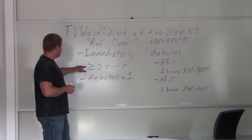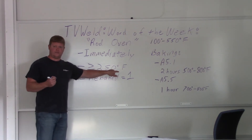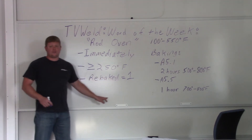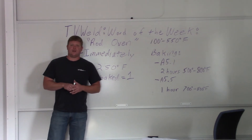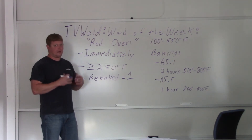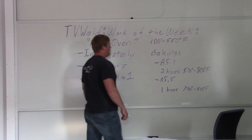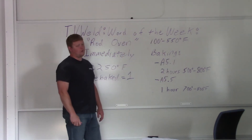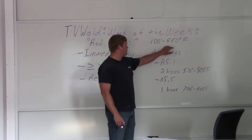It gives you the exact amount of time that those low hydrogen electrodes can be out in the atmosphere without going into a rod oven before you have to do a baking process. The rod oven has to be greater than or equal to 250 degrees Fahrenheit. It can be rebaked one time — so if you go past the atmosphere exposure limit, you can rebake it, but you can only do it one time before the electrode is, by code, no good anymore.